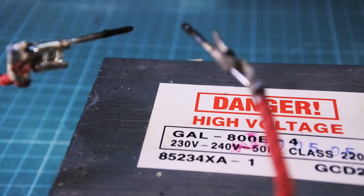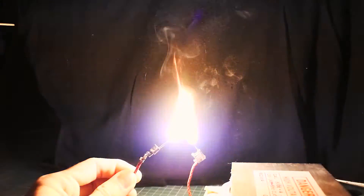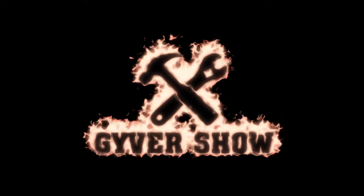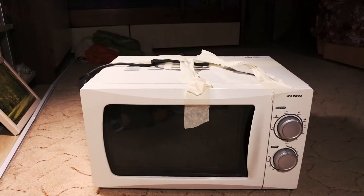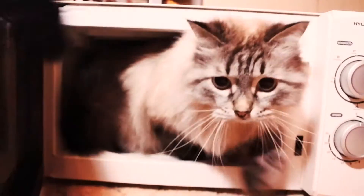Hi guys, this video is about how to get a high voltage transformer out of a broken microwave oven. At first I bought a used broken microwave oven — it cost me about 10 bucks.